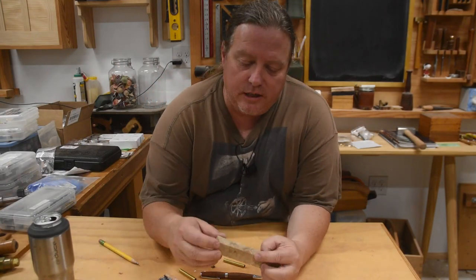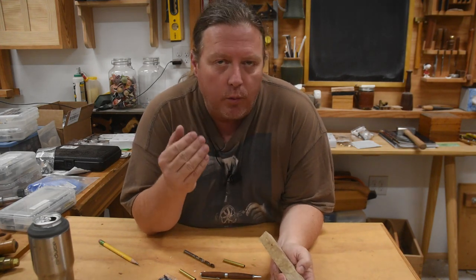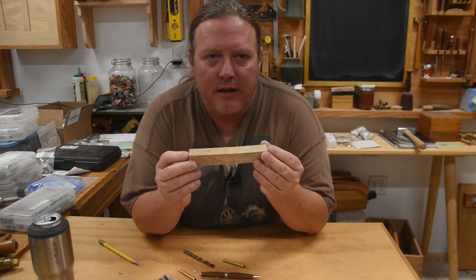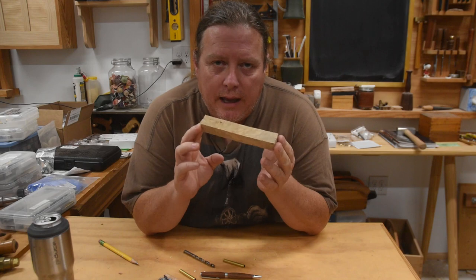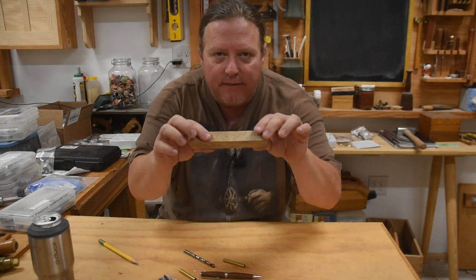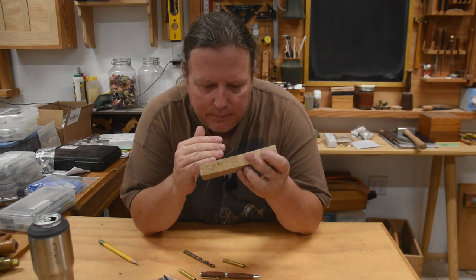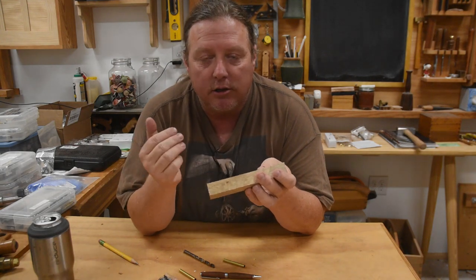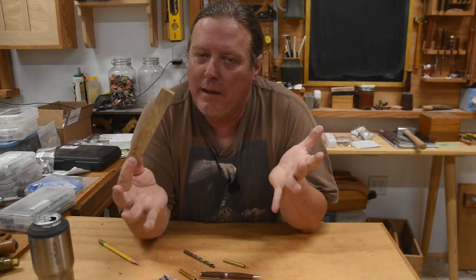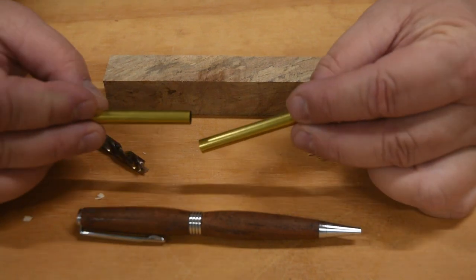Now that we've got our kit, bushings, and piece of wood, let's start making something. It always comes down to the grain. If you have something a little wild and funky, you really want to pay attention to how you use it — you want it to not only match up so it flows from front to back, because if you reverse the pieces it wouldn't match. You also want to make sure the alignment of the holes is just perfect so the grain will match up.